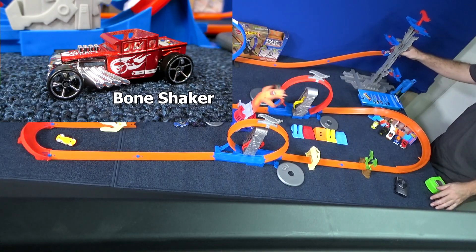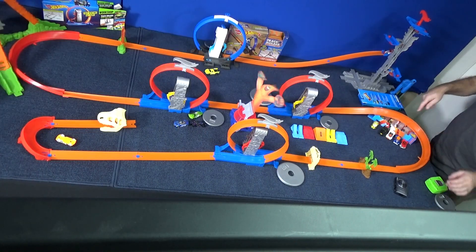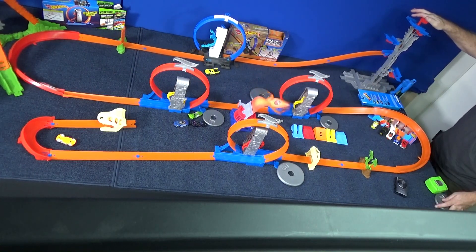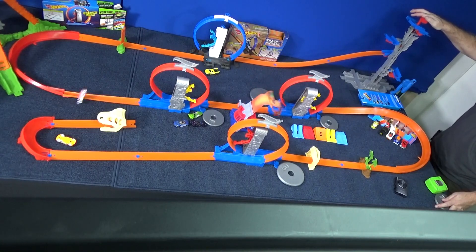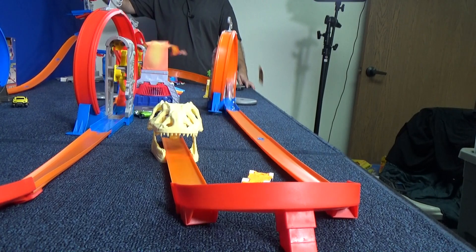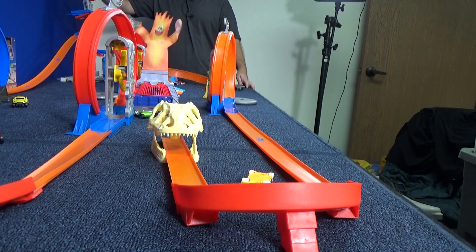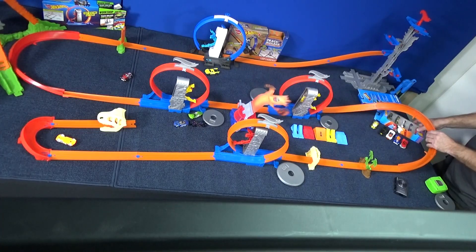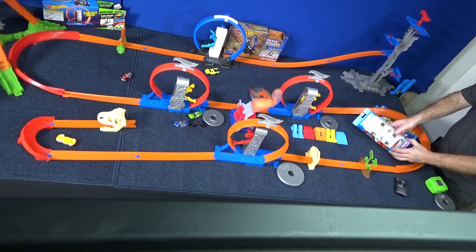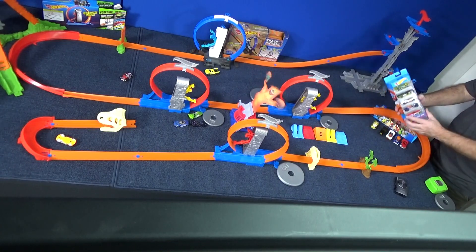Now it's time for Bone Shaker. He's the last one out of the Origin of Awesome 5-Pack, but I'm sure you've seen these five cars. These are all track stars from the Track Stars 5-Pack. Going too fast for that sharp curve at the end. Now let me go ahead and get the 5-Pack out — I already opened it up and used them for another video. The link's in the description, but let's go ahead and use these five models.